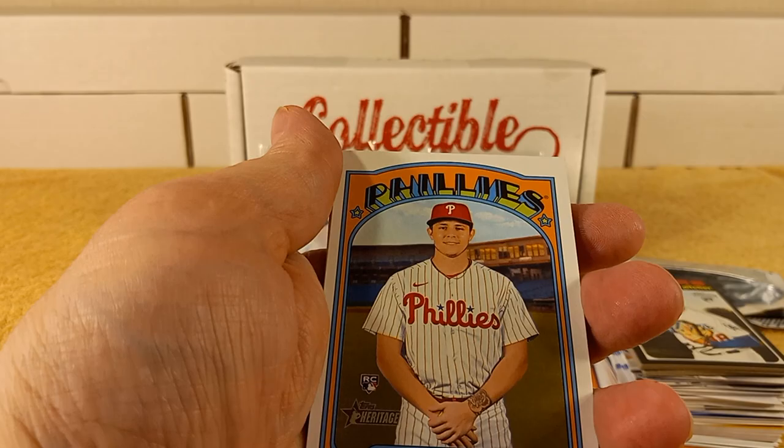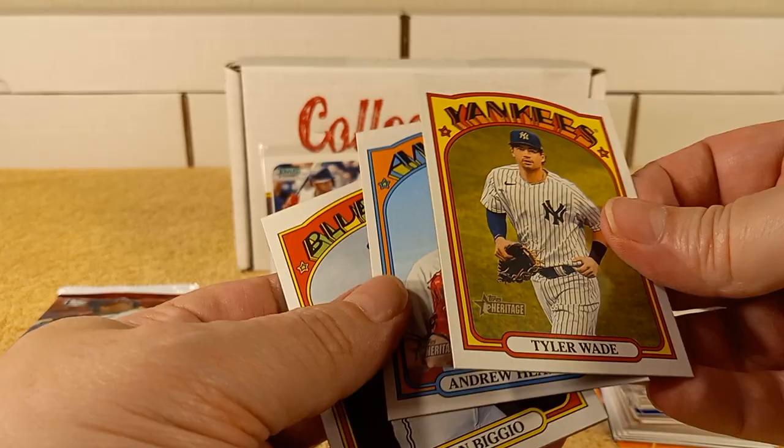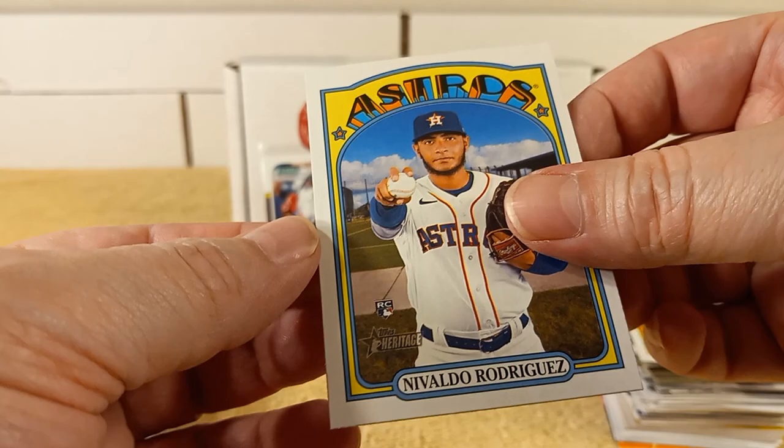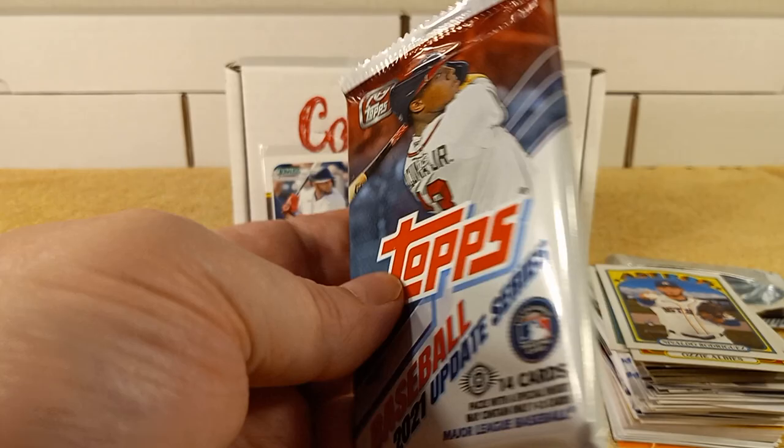This pack is the 2021 Heritage High Number. Nick Maton, Barnes, Tyler Wade, Heaney, Caban, Bidjo, Machado, Ozzie Albies, Rodriguez.